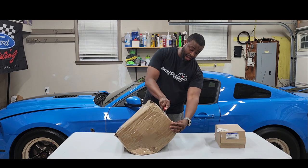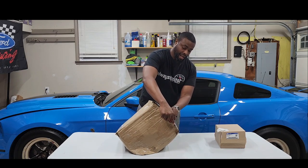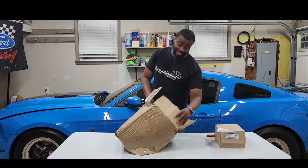So moving on from McLeod — I gave the ACE clutch a try, had it a year or two, and I don't think it was meshing well with the transmission setup I have right now. So let's check out this McLeod.